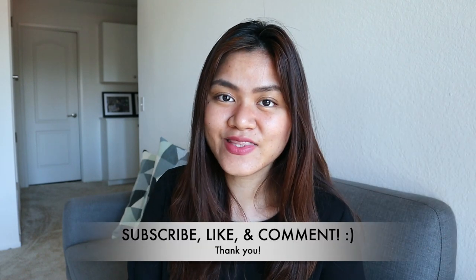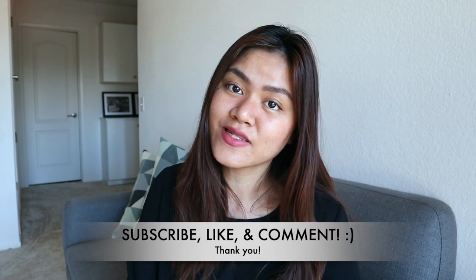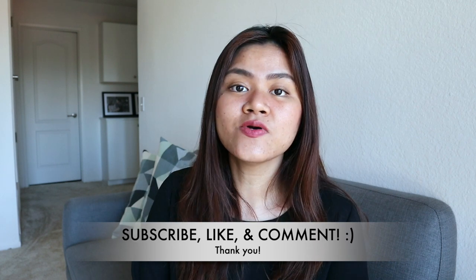Before we start, please don't forget to subscribe to my channel or even like this video. And if you know someone that is interested in the Lise Bubble Hair Color, especially in this shade, please share my video or comment down below if you have any questions or suggestions for me.